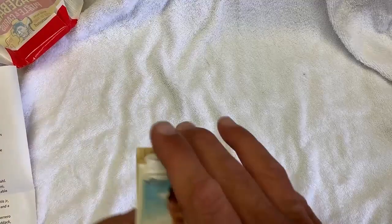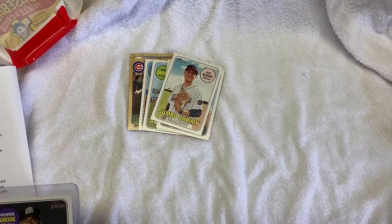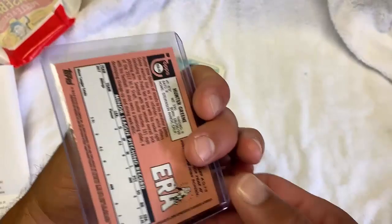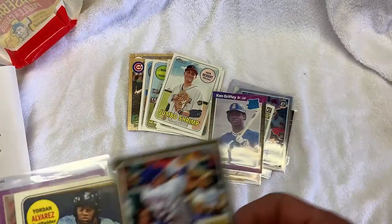Hey, before we end this video — stupid me, I wasn't paying attention. So looking through these Heritage cards, the minor league cards, I was kind of just scanning back and forth between my camera and looking down below. I missed an autograph card — Hunter Greene. So that's like a $20 card, about. I kind of looked it up just to see what it sold for. Nothing else is worth that much in here. I just put some stuff in sleeves. Bummer on that Griffey Jr. though — that was in really good condition. Anyway, thanks for checking out the channel. See you around.